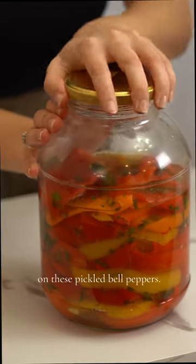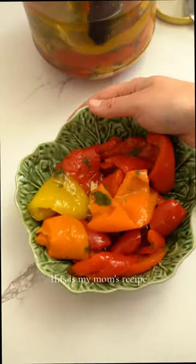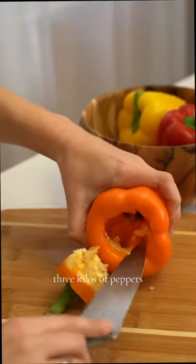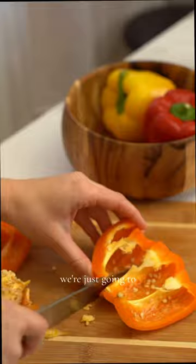I always get so many compliments on these pickled bell peppers. This is my mom's recipe and it's so easy to make. We usually batch make three kilos of peppers, but today we're just going to use three of them.